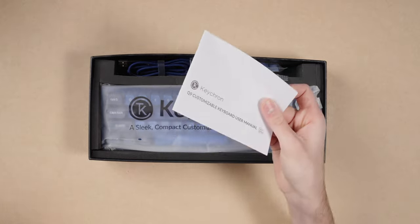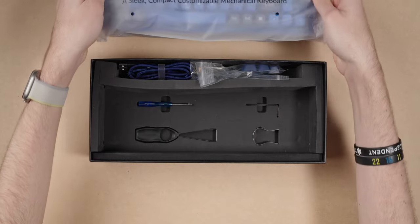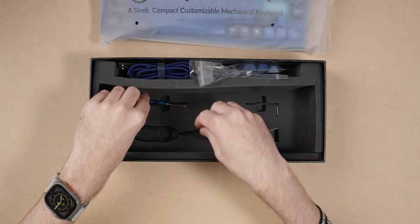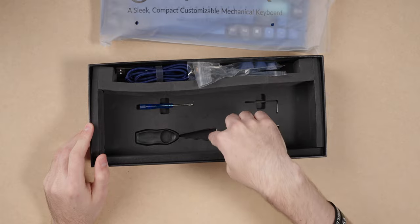It comes with the manual — and honestly, who reads a manual? I wish companies would just do manuals online because really no one reads them. But then you're greeted by the main attraction, which is obviously the keyboard. We'll put that off to the side. At the bottom you have a screwdriver, which is very nice — it includes a Phillips screwdriver. It also includes the Allen key to actually open up the case, a switch puller, and a keycap puller.